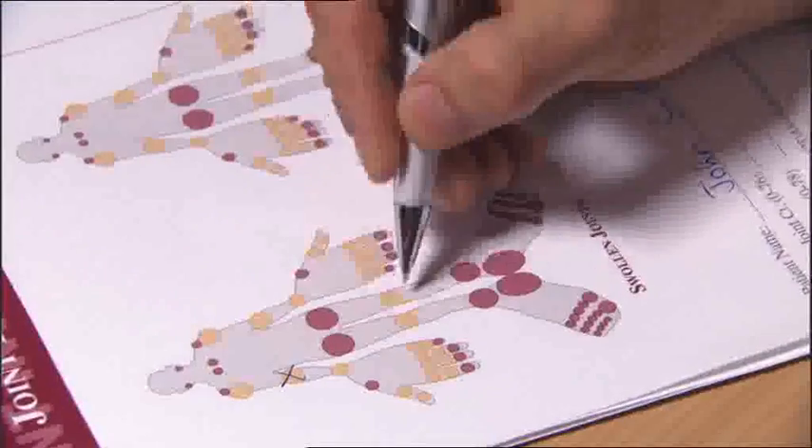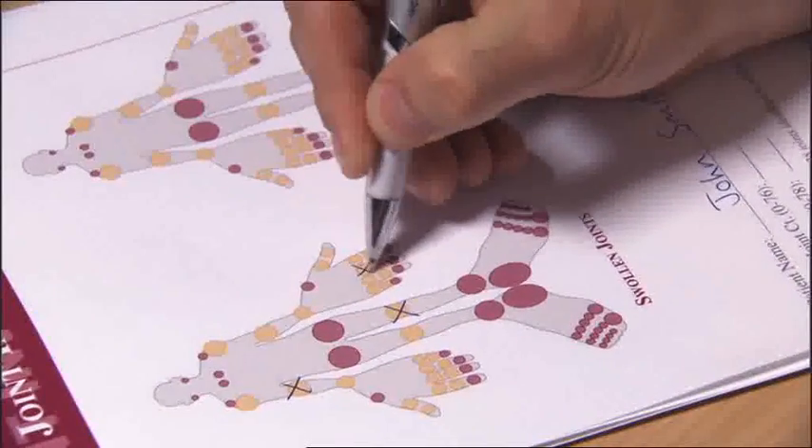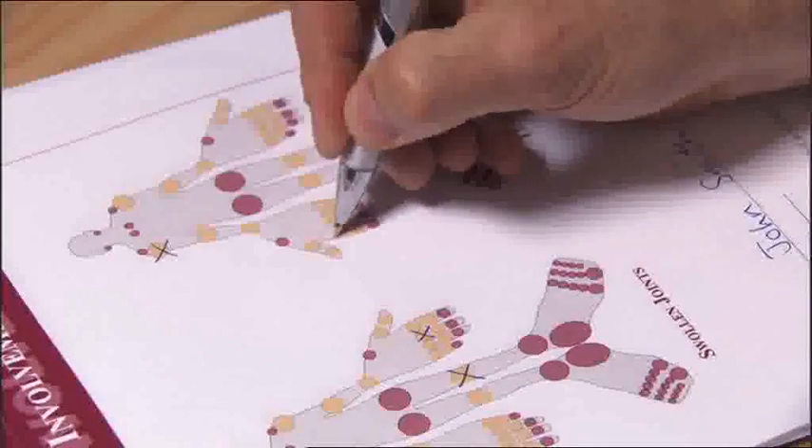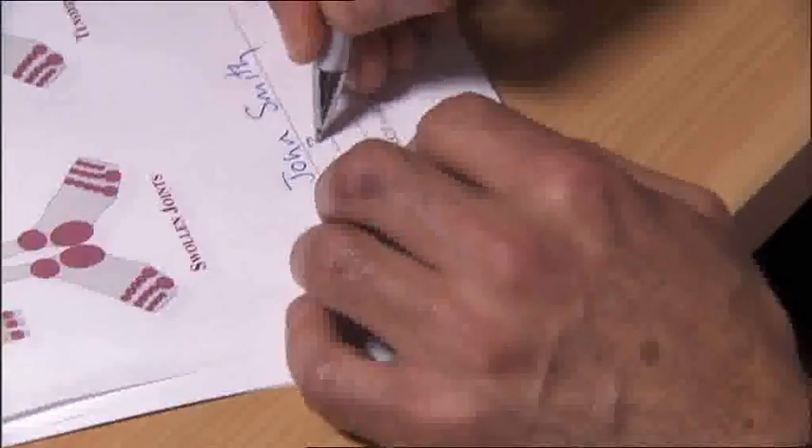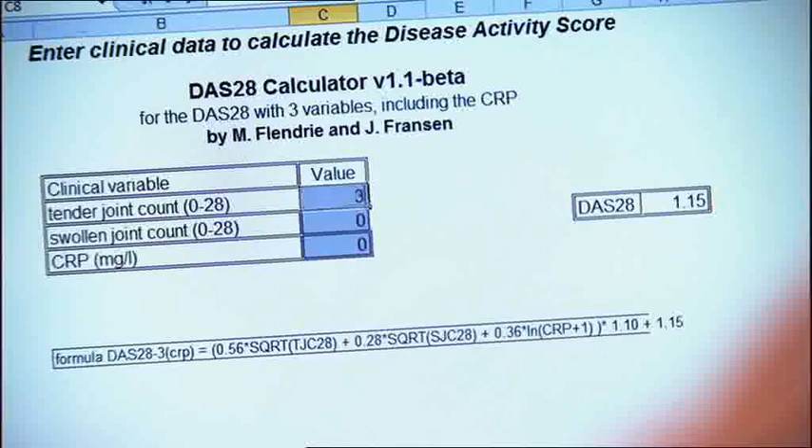Make sure all the tender and swollen joint counts are recorded on the DAS28 score sheet. Mark them on the diagram separately to show the presence of tenderness and swelling. Each joint is scored either 0 or 1: if there is no tenderness, the score is 0; you give a score of 1 when tenderness is present. The same goes for scoring swelling. The individual joint scores are added up to give separate totals for tenderness and swelling. Combine these totals with the other variables for whichever version of the DAS28 you are using, and put the scores into a DAS calculator to arrive at the final DAS score.